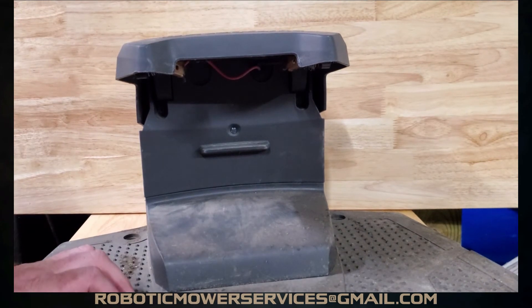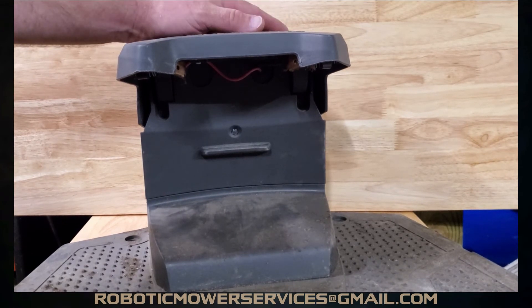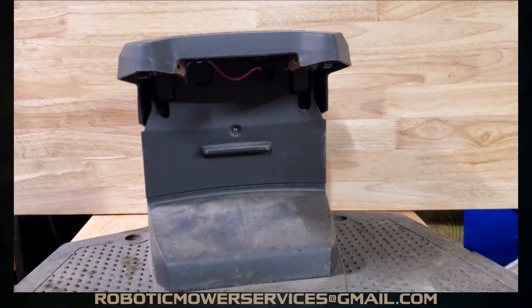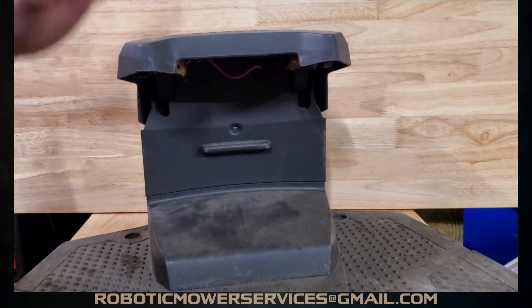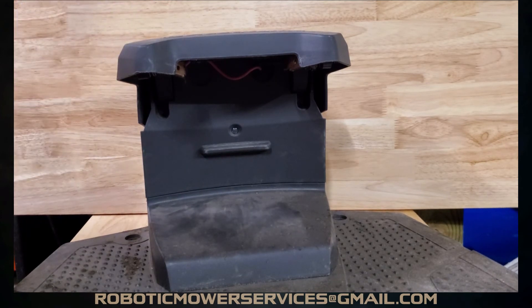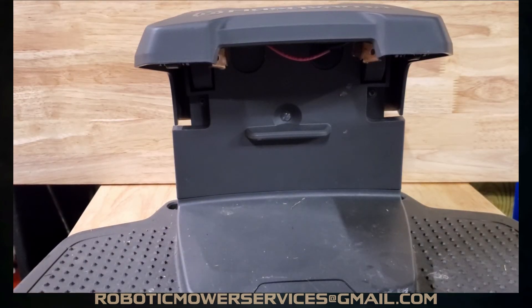That's all there is to changing the charging station board on a 400 or 300 series auto mower — same process applies to the all-wheel drives and even the 500 series. As you can see, it's pretty easy. When you bring this in for the winter, it doesn't hurt to take this off and clean it out — a lot of times you'll find ants, cobwebs, spiders, and other critters in there. So the charging station is all back together.